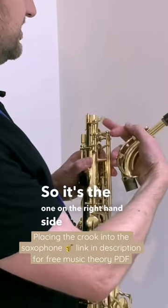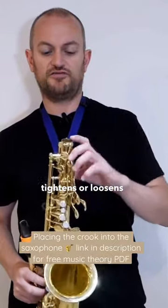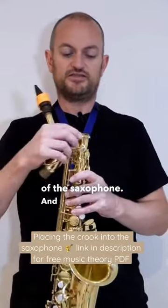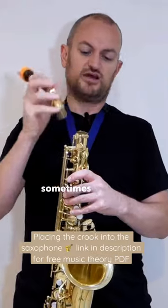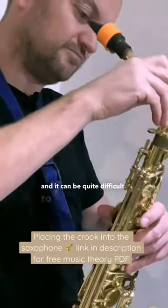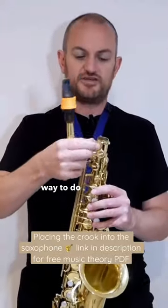It's the one on the right hand side here which tightens or loosens off the top of the opening of the saxophone. This is important for when you're putting your neck or crook into the top, because sometimes you're trying to push it in and it can be quite difficult — you end up wiggling it and it doesn't want to go in.